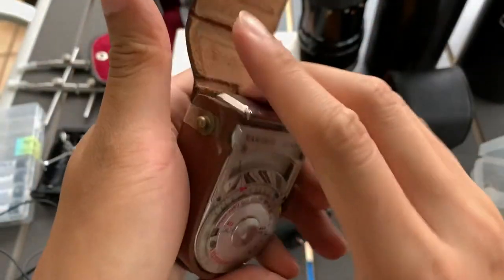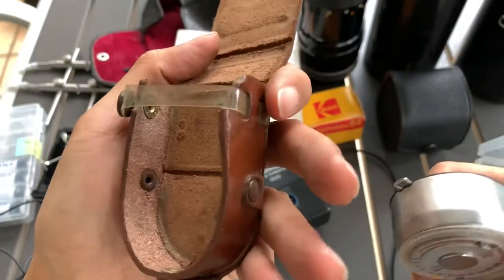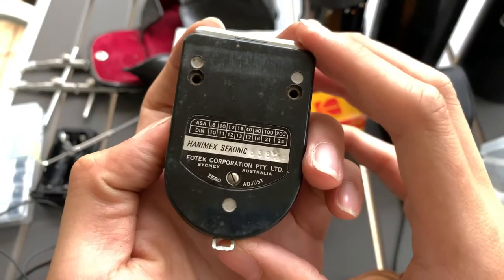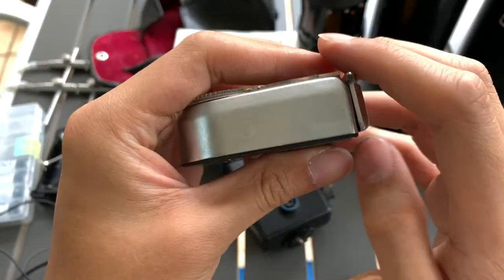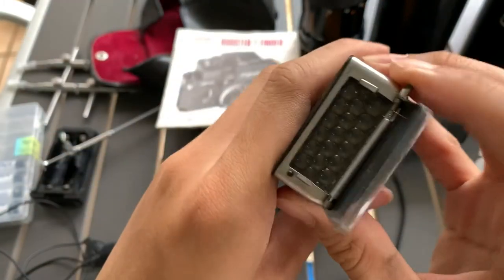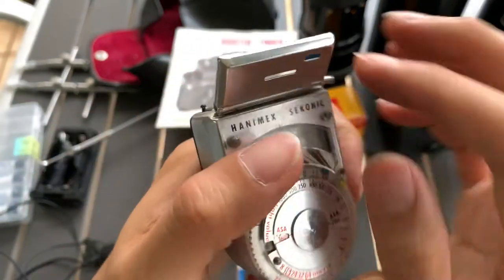I'm going to proceed to show you the aesthetics of this unit itself. So this is the case. This is the back. This is the side. The front. Another side. And this is the selenium.